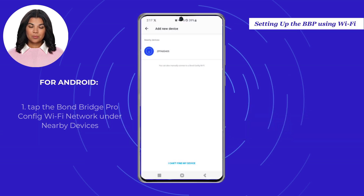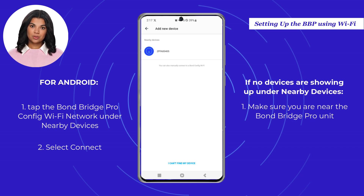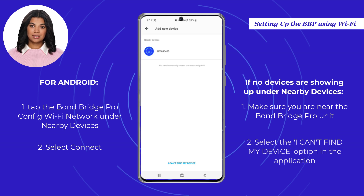For Android, tap the Bond Bridge Pro Config Wi-Fi network, which is also the serial number of your Bond, under Nearby Devices and select Connect. If no devices are showing up under Nearby Devices, make sure you are near the Bond Bridge Pro unit or select the "I can't find my device" option in the application.